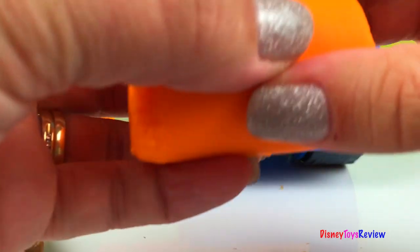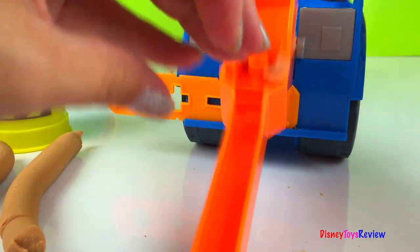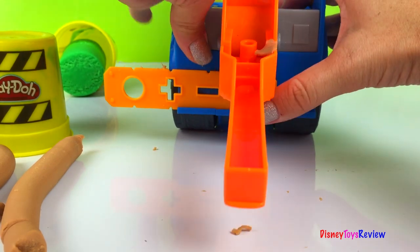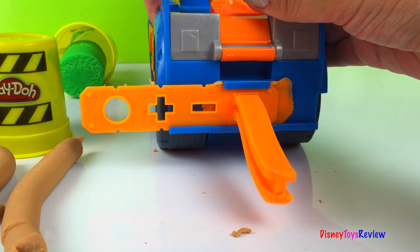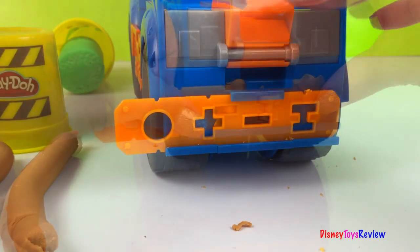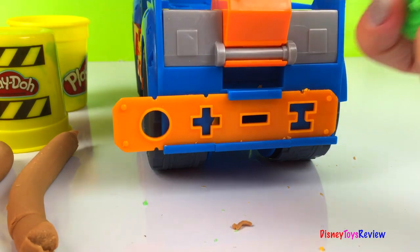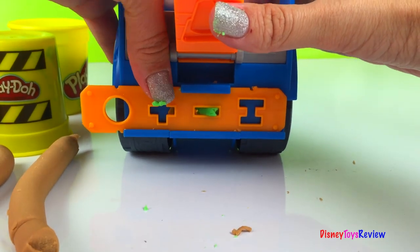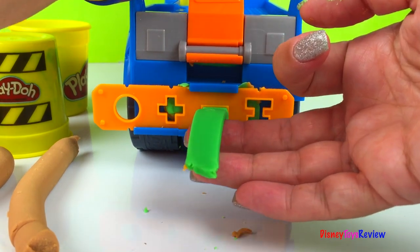Let's do some steel beams. We're going to use some orange for this. We're going to take our brown out and put our orange in the hole, just like that, and then we're going to push it right out. That looks like a beam, doesn't it? And we'll make those green — those could also be planks of wood, ready for building. We're going to put our Play-Doh inside and push our beams right out.